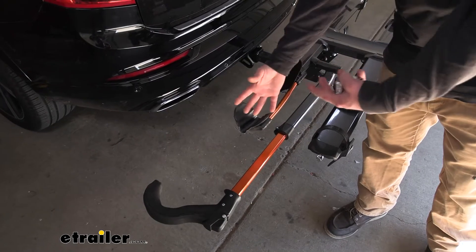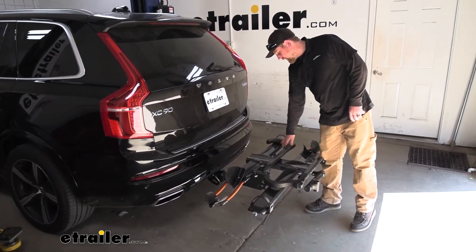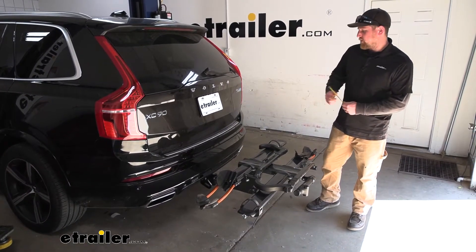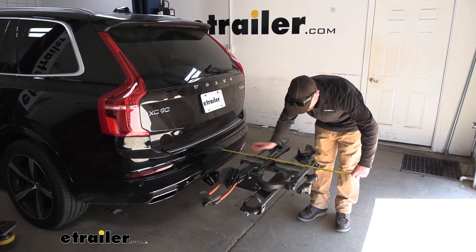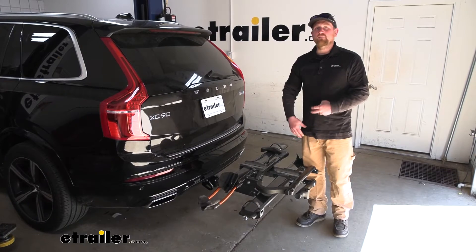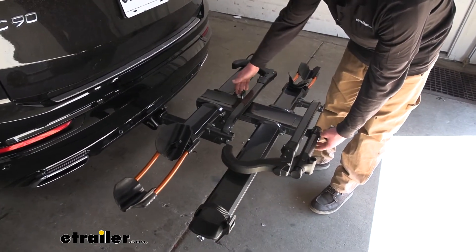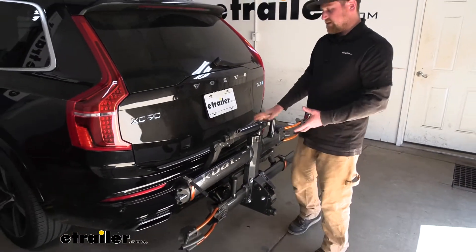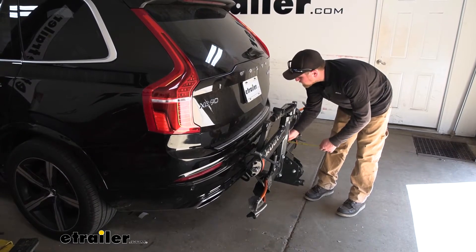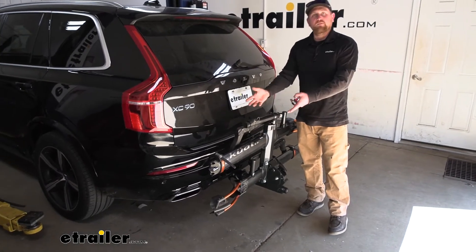Whenever you're done using the rack, I do suggest lowering the wheel hook down and folding it in to help keep everything nice and tight. It's useful to give a couple of measurements so you know what you're working with. With the rack extended, from our back bumper to the very edge, it's going to be right at 31 inches — not terrible, especially for a larger rack. Something to keep in mind if you're pulling into your garage or tight parking spots. Whenever you're not using the rack it folds up — and like this it sets up nice and tight against the back of the Volvo, adding only about 14 inches.